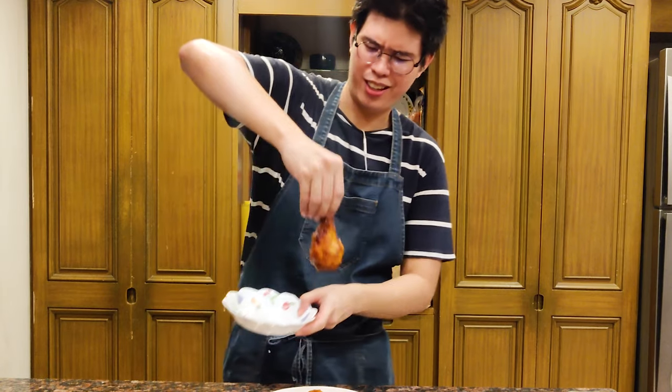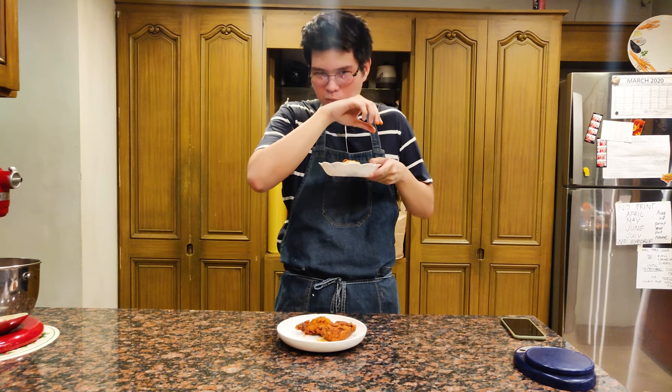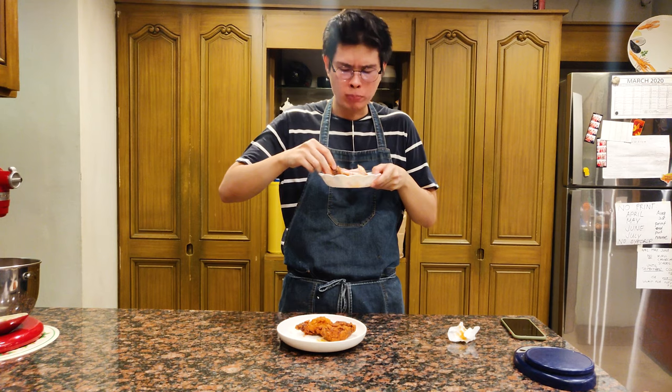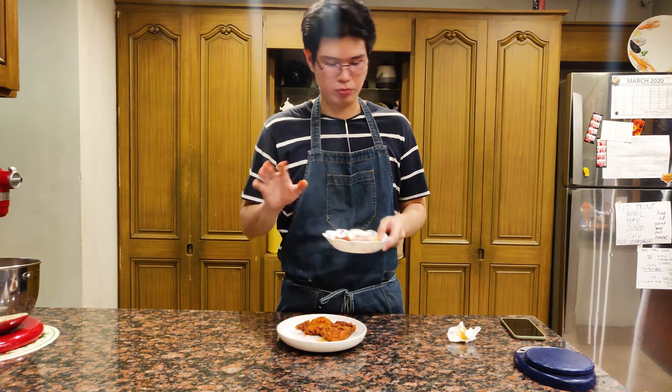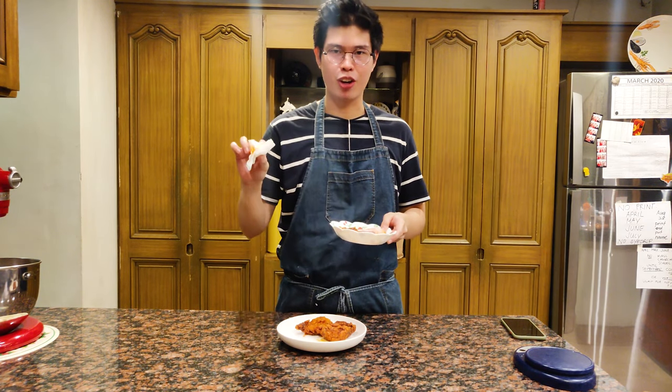Our spicy fried chicken is done. I'm gonna use my hands — I think fried chicken is best eaten with hands. It's kind of hot. That's pretty good! This is best eaten with a blue cheese dip or something to cut off the spiciness. If you can handle the spice, this is good on its own.